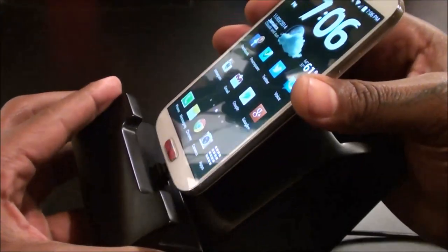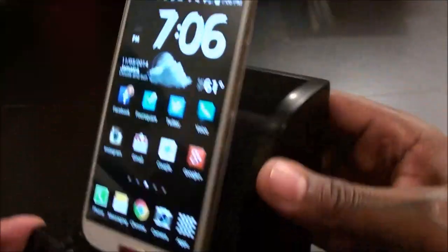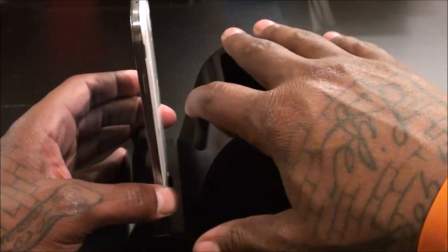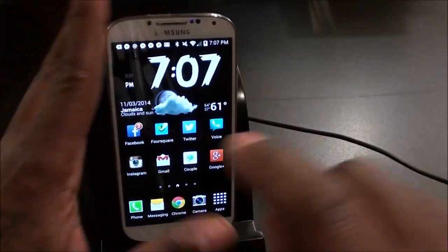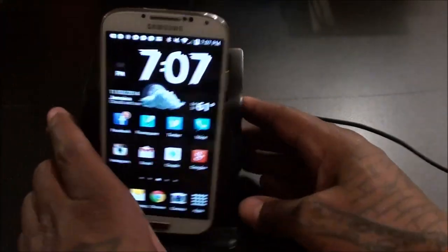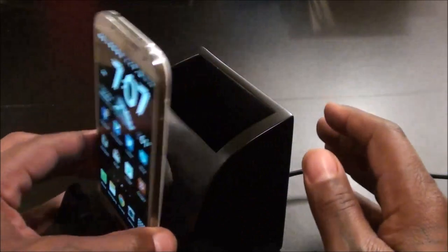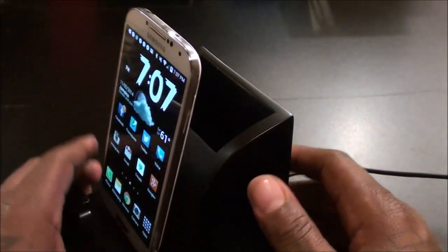Let's charge it up and see what it looks like. You plug it in and it immediately starts charging. The magnetic bumper right here means if you're typing on the screen and pressing the phone hard, it won't slam against the back of the dock — the bumper keeps your phone from getting scratched up.